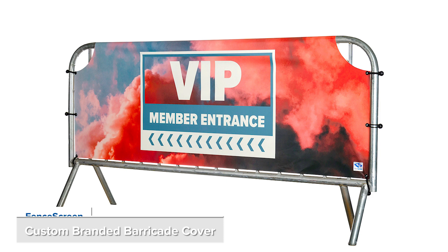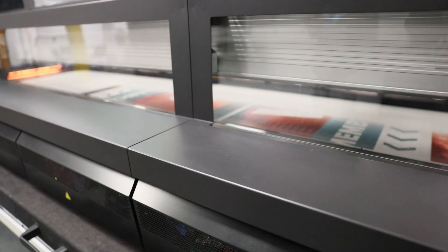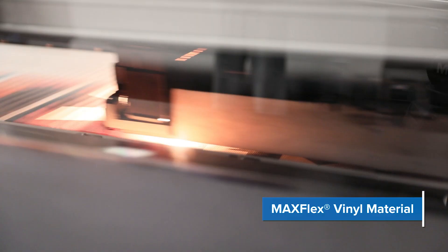Our 811 series barricade cover is the choice for eye-catching full-color advertising graphics for all types of special events. We provide full-color printing on our proprietary solid MaxFlex vinyl material.